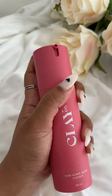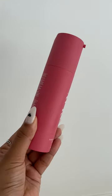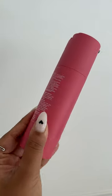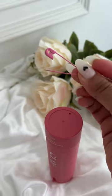You recently got the Clayco Sake glass can essence but have trouble pumping the product out. Let me explain why. The serum comes in a sustainable airless pump bottle, which protects the serum from external factors.